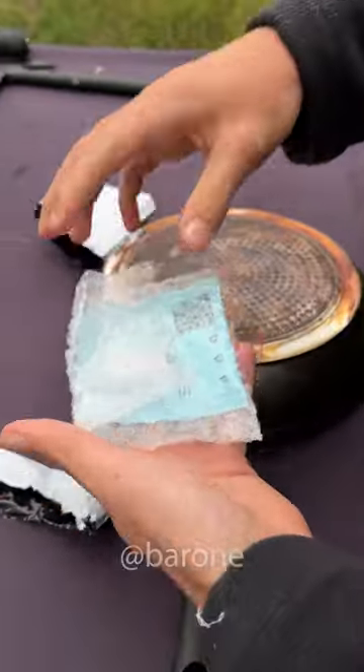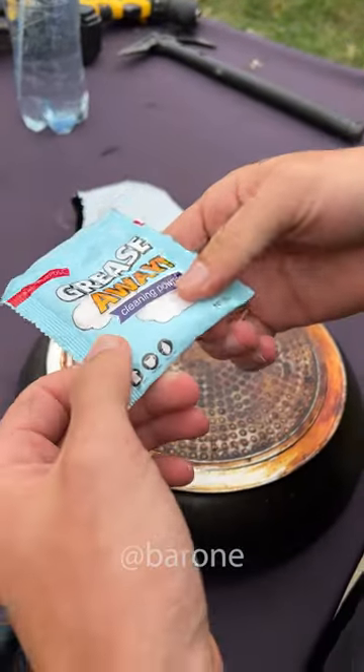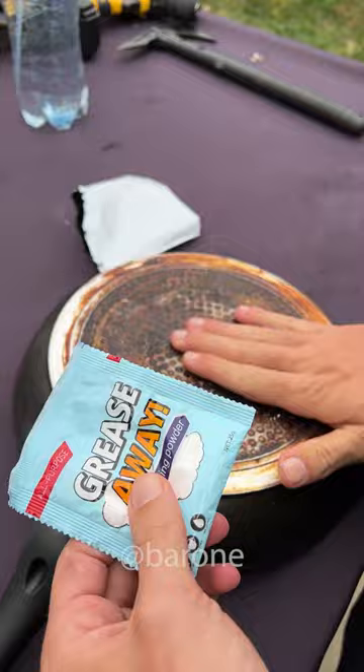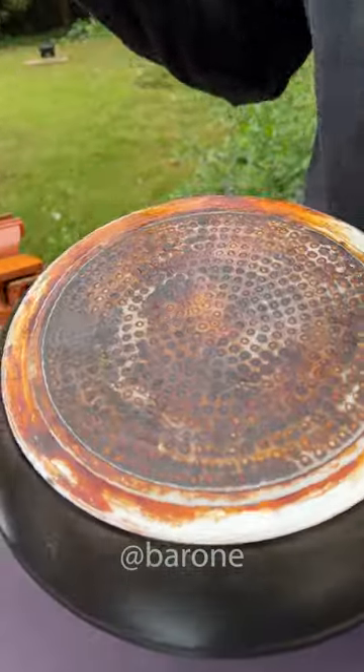All the cookware cleaners we've tried to date haven't worked at all. This looks more like, I don't know, baking soda? And I got this pen over here that, as you can see, has a lot of dirt that's been on it for a long time.